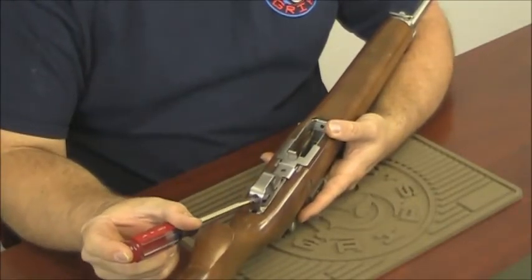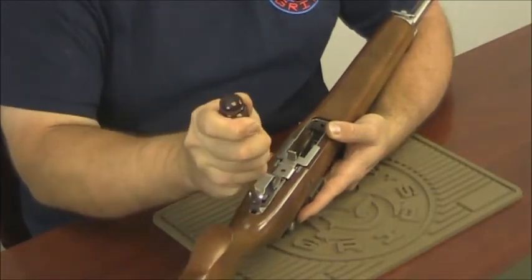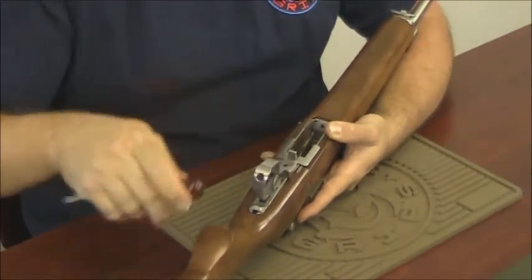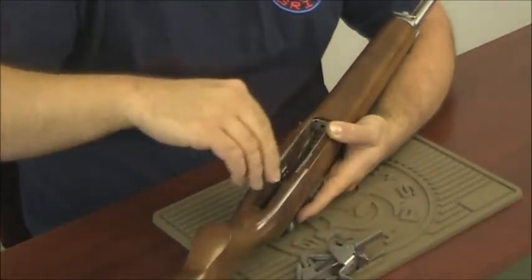Insert your screwdriver into the hole at the back of the trigger guard. Leverage the trigger guard up, then lift the trigger assembly out of the bottom of the stock.